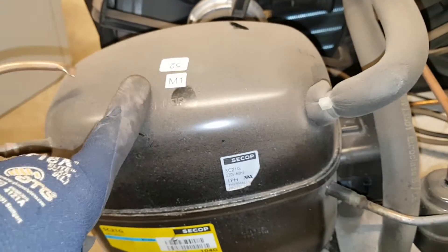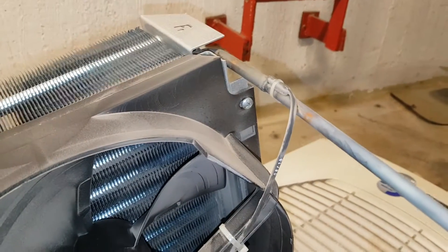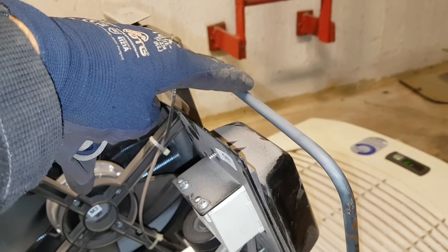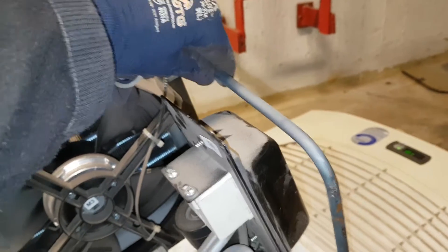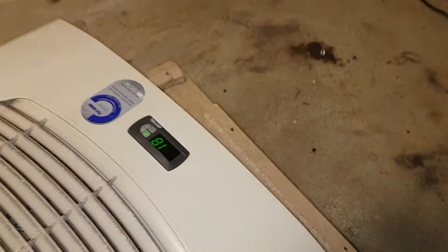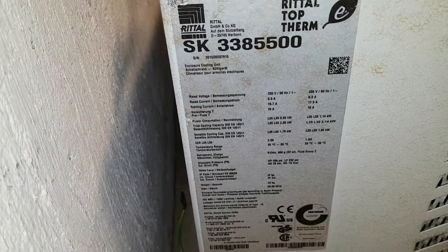These two fans don't work. However, the compressor is running - you can hear it and feel it. Since it is cooling down a bit before overloading, the compressor is working. It's hot here. I believe the display is showing around 18 and going down to about 17 degrees. The model number is SK 3385 500.